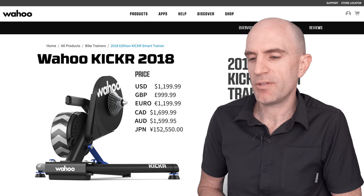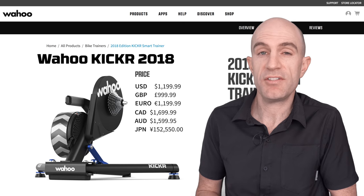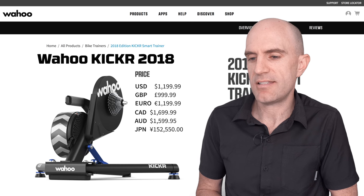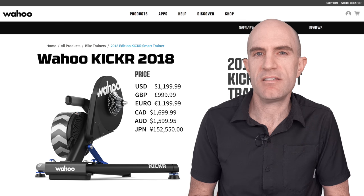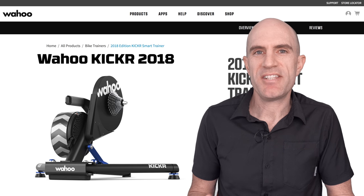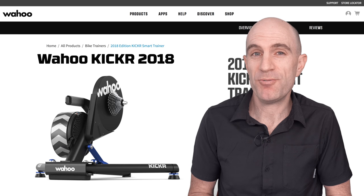Price-wise on the KICKR 18: $1,199 US dollars, around £1,000, €1,199 euros, Aussie dollars around $1,600. Availability should be very soon — Wahoo are pretty good with shipping units soon after announcement. So there it is: the details and my take on the KICKR 18 Direct Drive Smart Trainer. Not bad at all, Wahoo. Not bad.